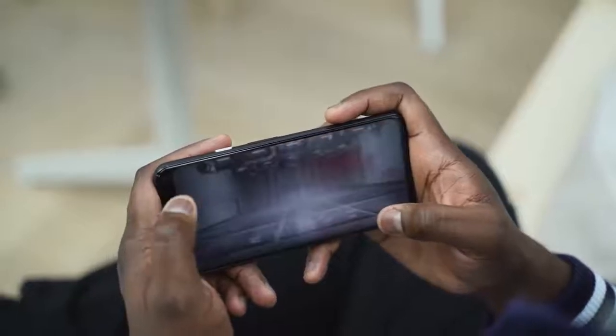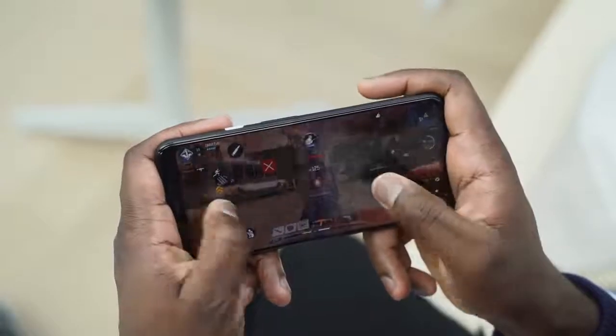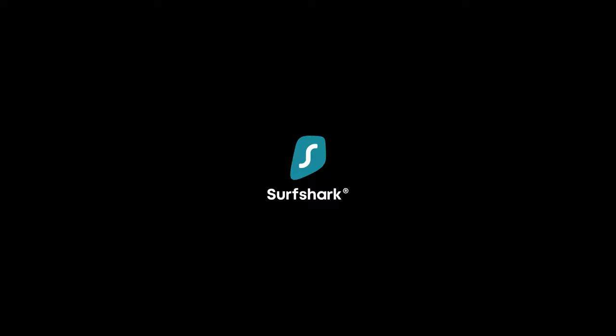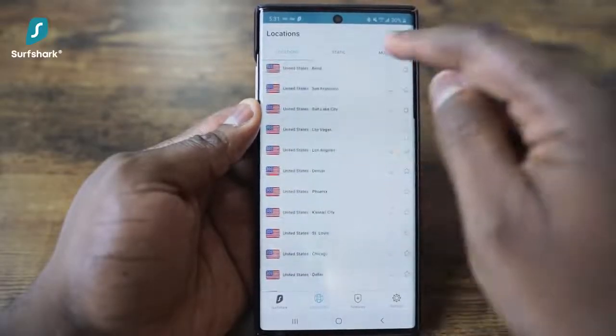Now, before we go ahead and check it out, let's take a quick word from our sponsor for this video, Surfshark VPN. As mobile gamers, we know quite well that sourcing a good VPN to play some of our favorite games can be a hassle. With well over a thousand-plus servers in 56 countries, Surfshark VPN gives you a ton of access to play the games you love, and for me, that is pretty cool.